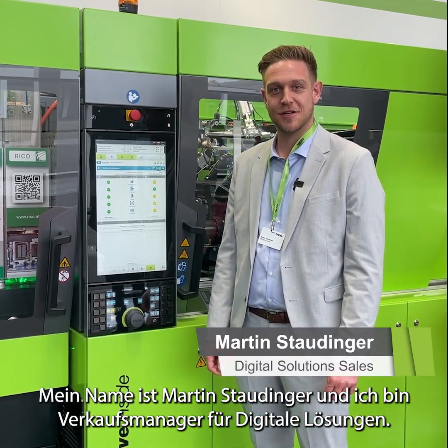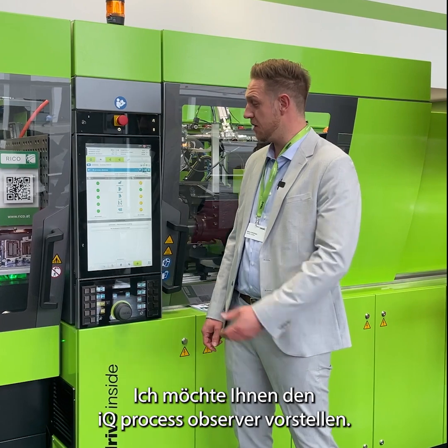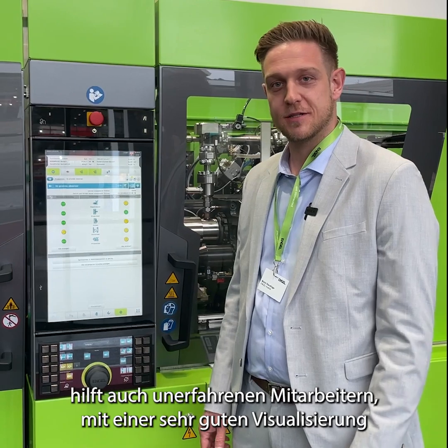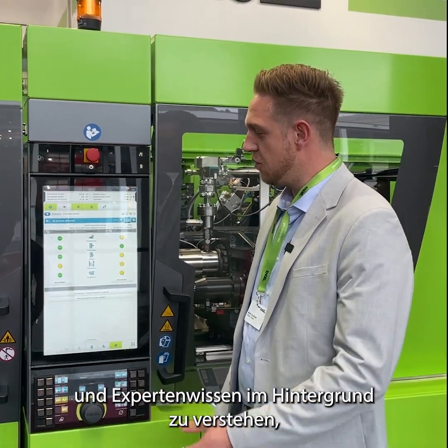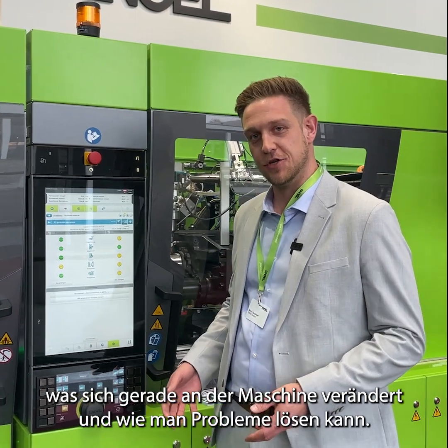I'm Martin, the Sales Manager for Digital Solutions, and today I want to introduce you to our Process Observer. The Process Observer operates directly at the machine and helps even inexperienced workers with very good visualization and AI expert knowledge in the background, to show what is currently changing at the machine and how to solve this issue.